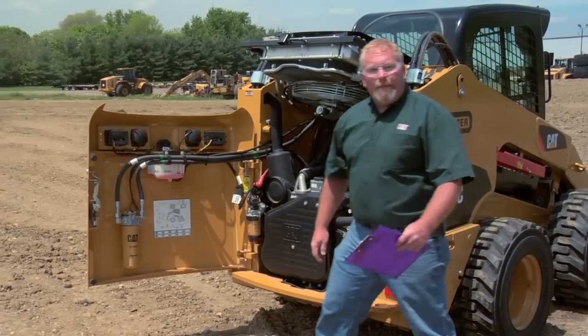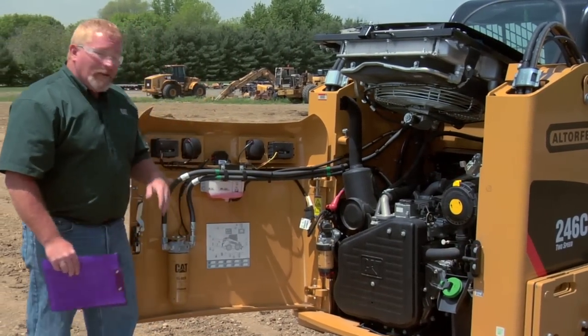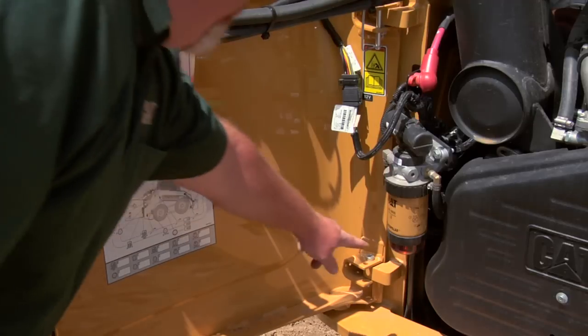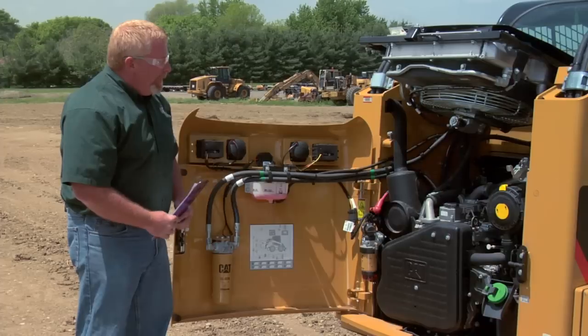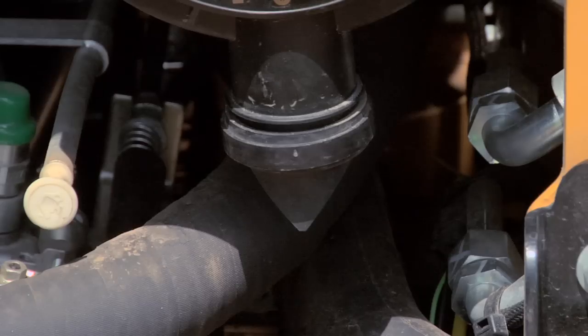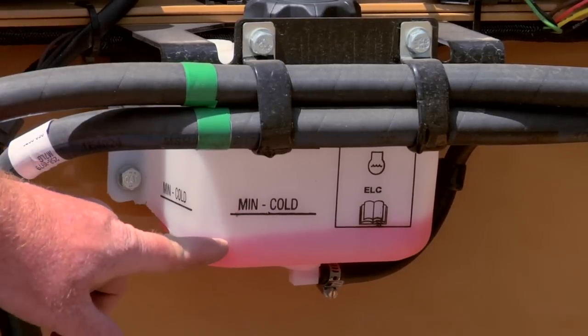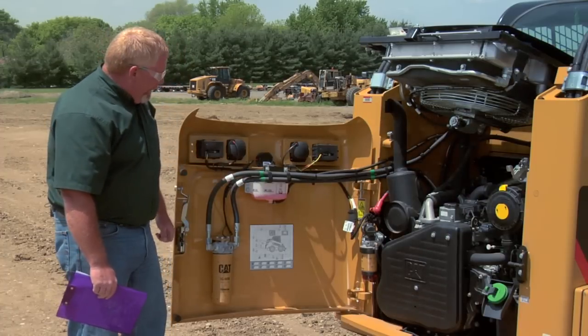Back here at the engine compartment, we have quite a few things that we need to check on every day, especially before we start the machine. We can check our engine oil, we can check our water in the water separator and drain that out if necessary, and we can take a quick look at the dust ejector on the air filter. We also look at the coolant level. You'll notice this one's a little bit low — we probably want to put a little bit in there before we start this machine and run it for the day.